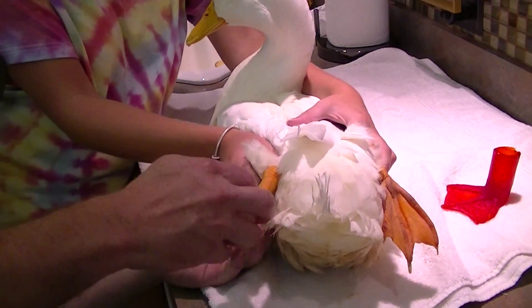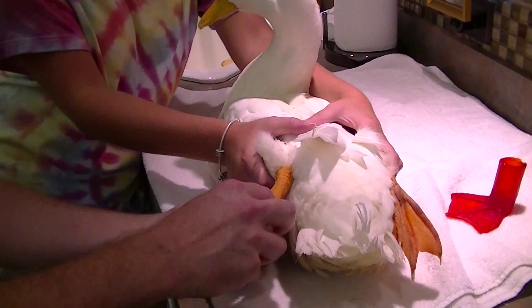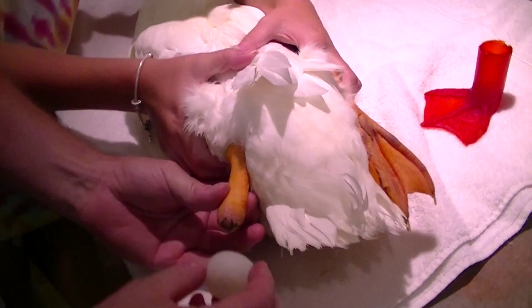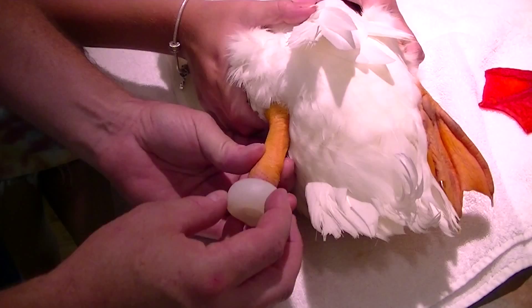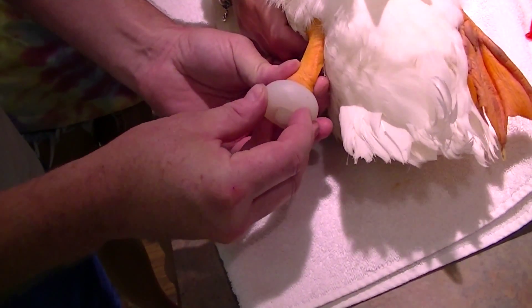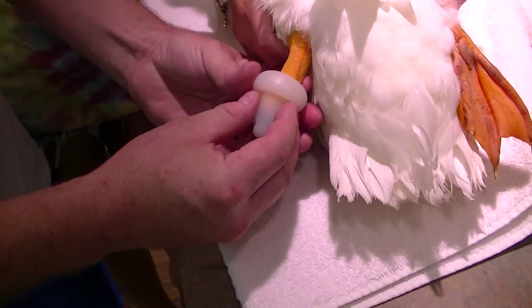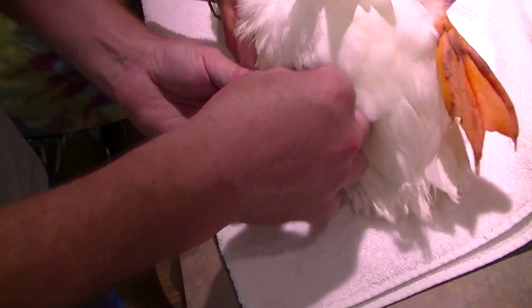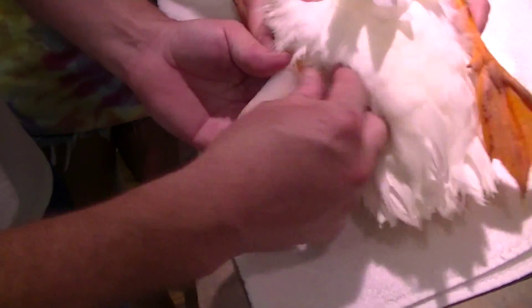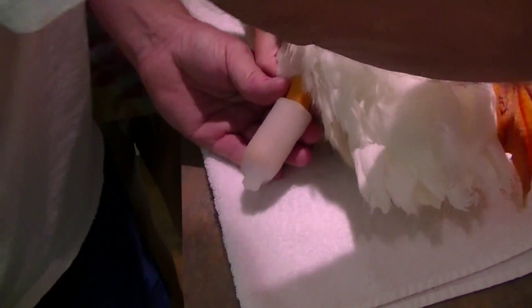All right, here's what we've all been waiting for. I'm looking at the center of Buttercut's leg and I'm lining up the sock. I'm going to roll it up on his leg like so. Get the feathers out of it. There's the sock.